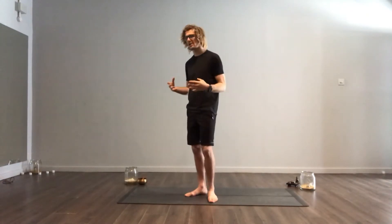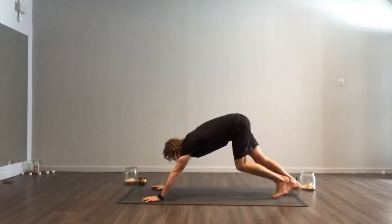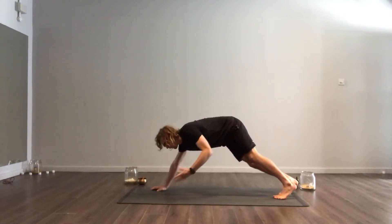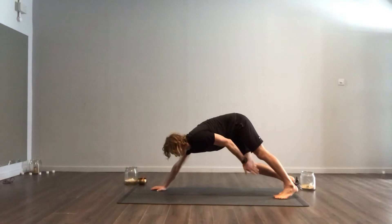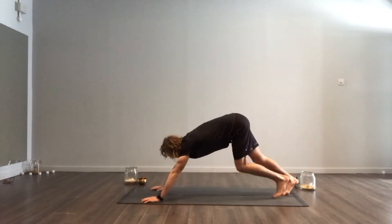We'll do them going from our downward facing dog and show you the transition. Start yourself in your downward facing dog. To get your feet positioned right going from downward dog to Warrior One, we'll start with the right leg — you want your right foot to get really in between the hands.